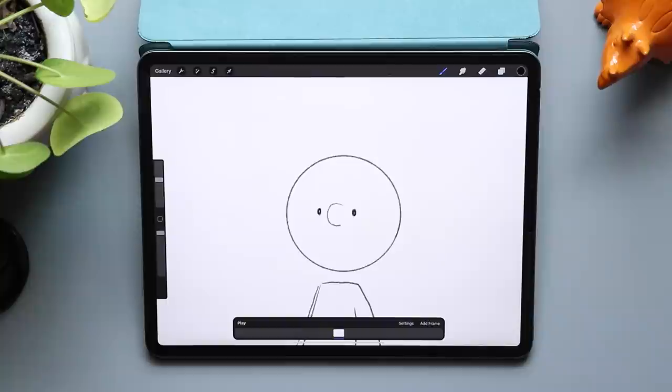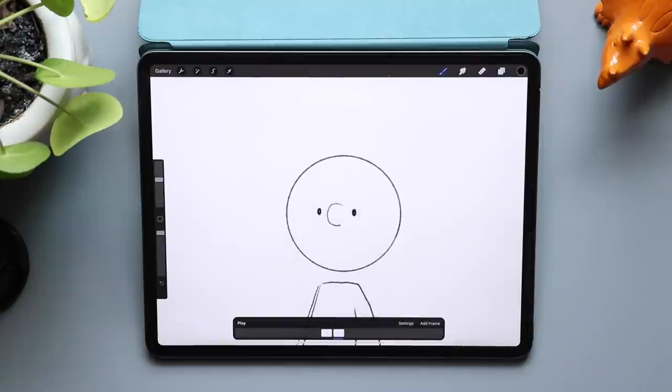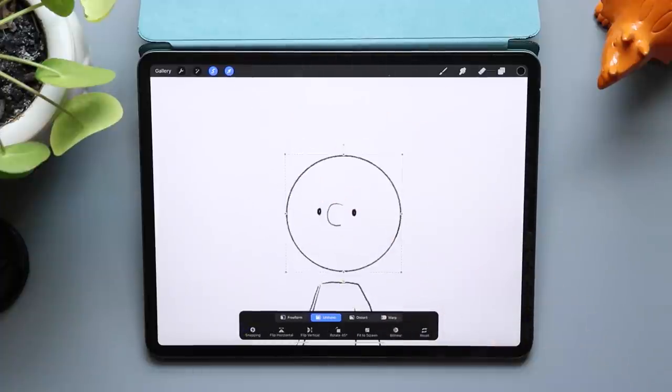Frame number one is the head's starting point. The head is going to move forward just a little bit. Frames three and four are going to have our head moving backwards. I'm going to tap on my frame down here and tap duplicate, then grab the selection tool at the top and select the head. Then with the arrow tool, we're going to move it forward and down — just a tiny, tiny bit.